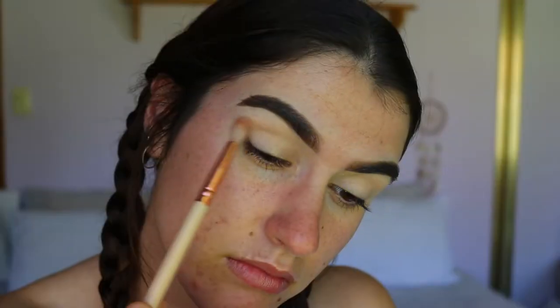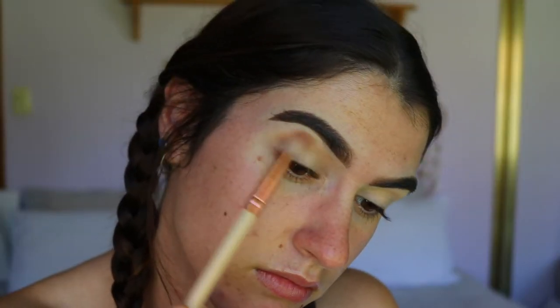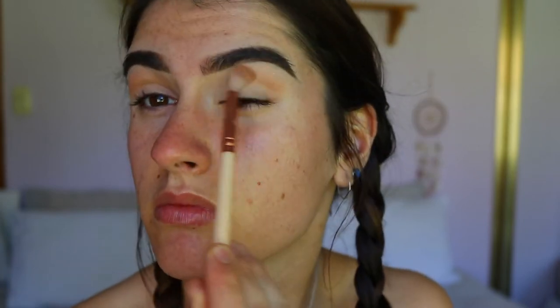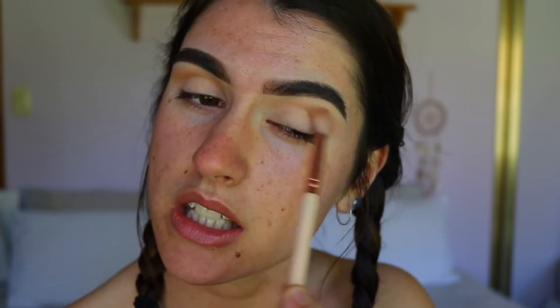As my initial transition shade, I'm going to take High School Sweetheart from the Aspen x Tarte collaboration palette. On a fluffy crease brush — this is the Soft Crease from Zoeva — I'm just going to softly apply this in my upper crease area, just a wash of that color, making sure I leave a space for the brow bone highlight too, so just slotting it under the brow slightly.